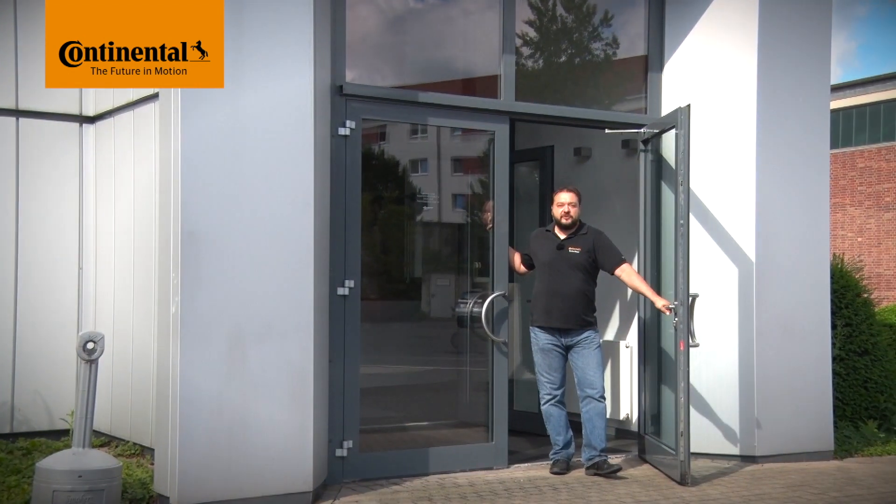Hi and welcome to Watch and Work. Watch and Work is ContiTech's series of service videos for automotive mechanics. My name is Stefan Mayer and in each video I'll show you a different vehicle engine.